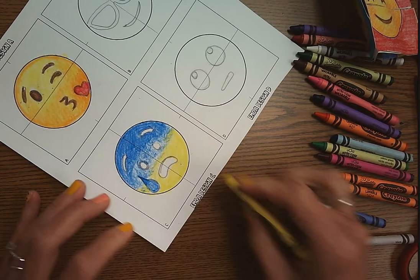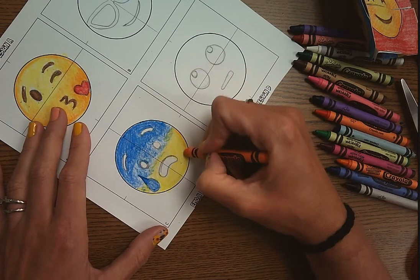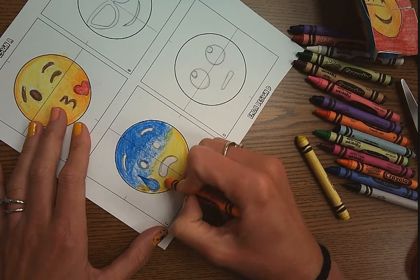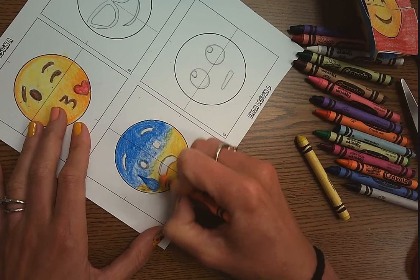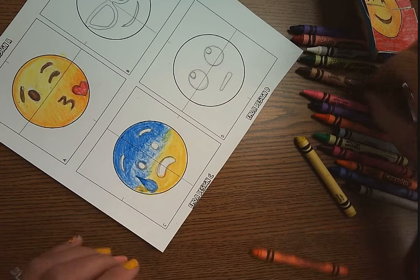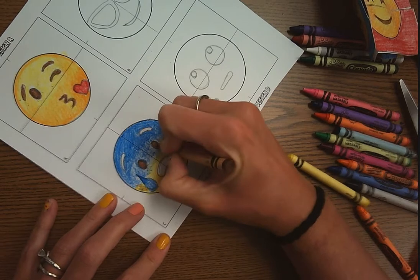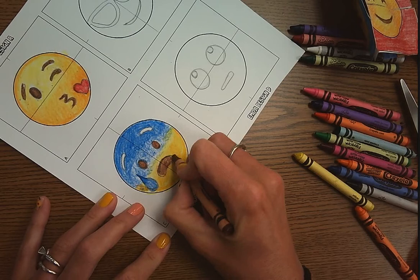You're going to work at your own pace with this, so I'm not going to sit here and finish all four of them. You'll be able to see all four finished in the next video I create. So you are going to continue to color all four emojis to the best of your ability, using value — try to change the pressure of your colored pencils or crayons. That really creates and makes it look 3D.